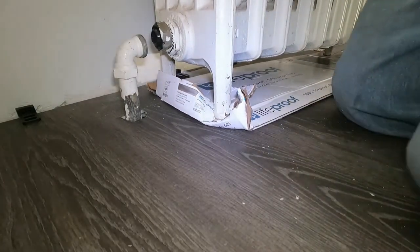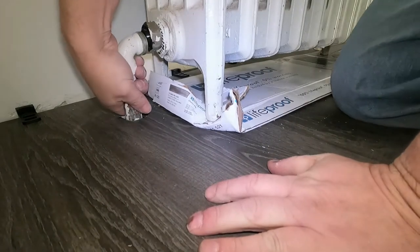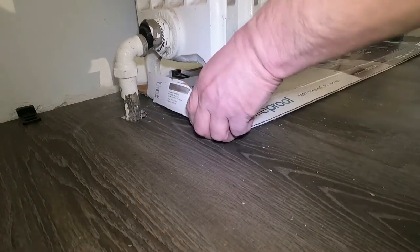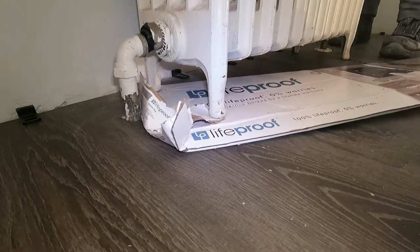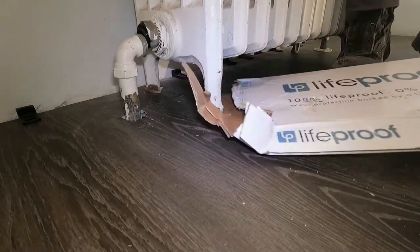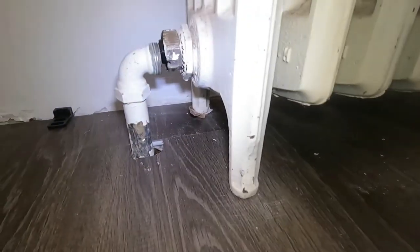So we put a new floor in here, and the pipe isn't going to exactly match up to the radiator. But I'm pretty sure with a little bit of effort we'll get this together. I thought I would be able to pull it up and tighten it up, but it's going to need a little bit more than that. So we need to get the cardboard out from underneath it — we used that to slide the radiator in and around on the new floor.